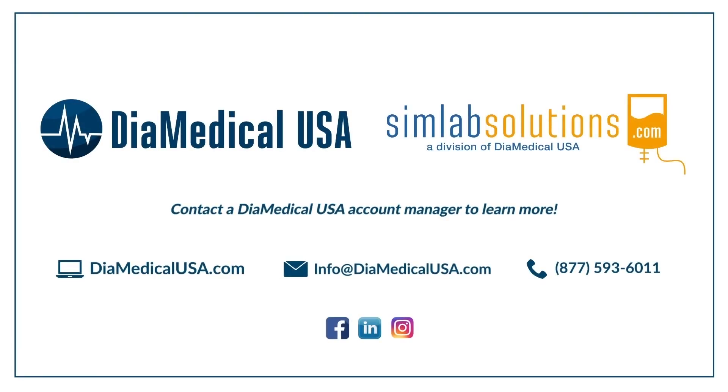Subscribe to our YouTube channel and follow along as we release new videos about medical equipment for simulation. For more information about SimScreen, please find the links in the description box of this video. Thanks for watching. This was Tuesday Teachings, helping to bring our products into your practice. We'll see you next time.